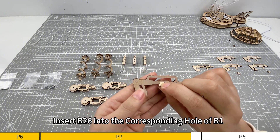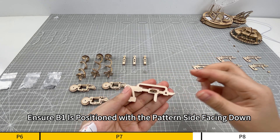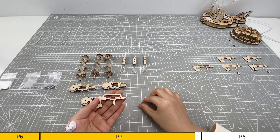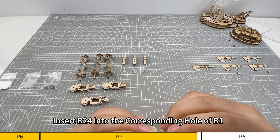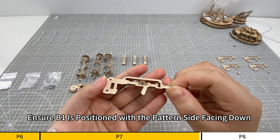Insert B26 into the corresponding hole of B1. Ensure B1 is positioned with the pattern side facing down. Insert B24 into the corresponding hole of B1. Ensure B1 is positioned with the pattern side facing down.